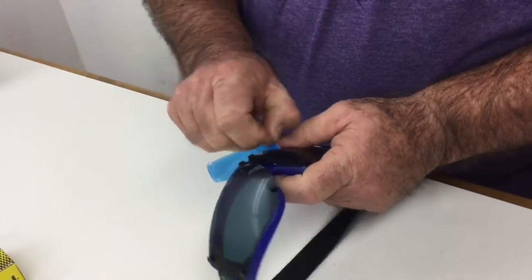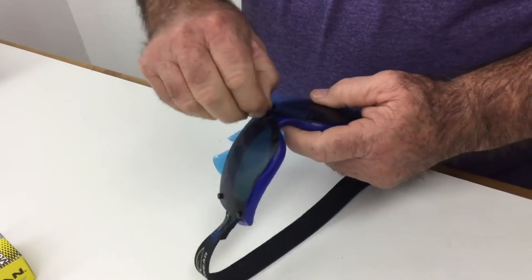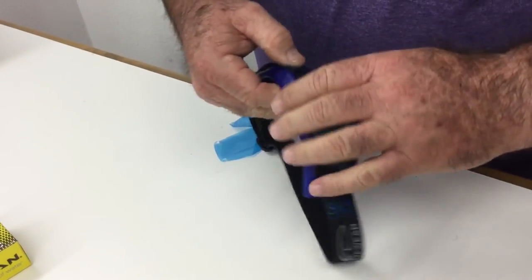The last step would be to take the protective film off the outside of the lens before you use them. That's it. Thanks for watching.